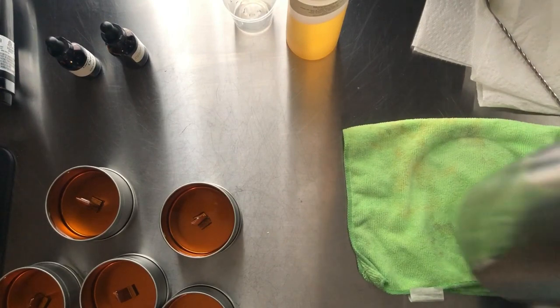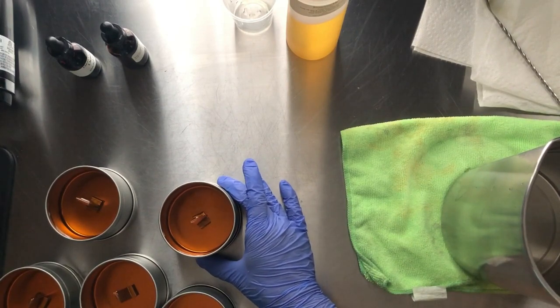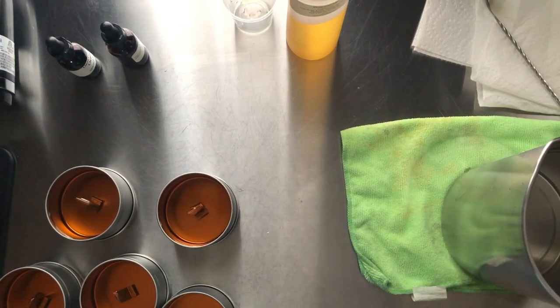And there we go! So guys, this is how I make honeysuckle candles, and I will provide you with some pictures down below. Thank you guys, y'all have a blessed day and be well!